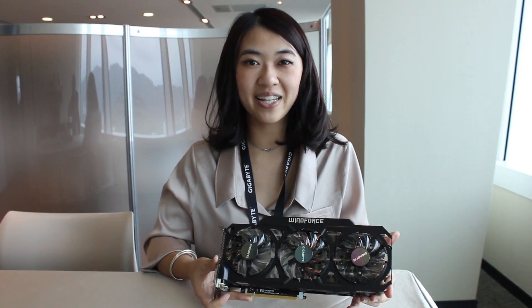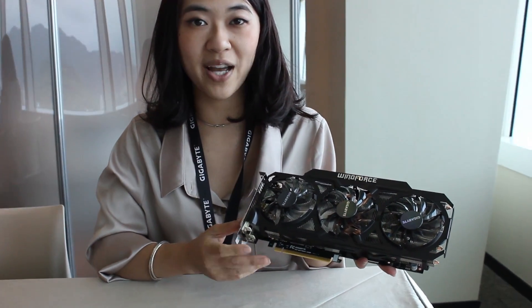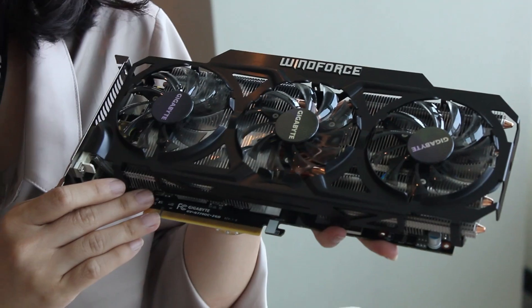Hi, I'm Eva from GIGABYTE and let me introduce you to the newest graphic card just launched by GIGABYTE, the 770 OC version graphic card.